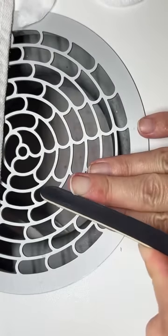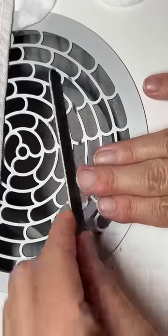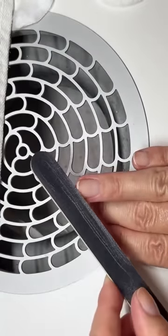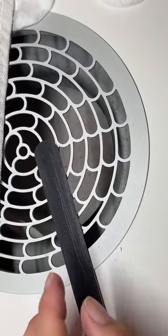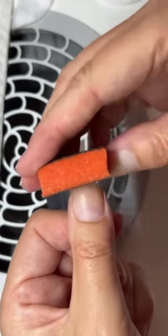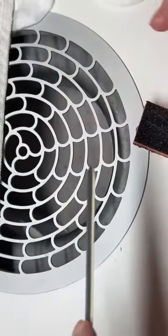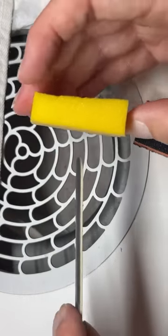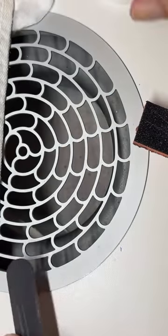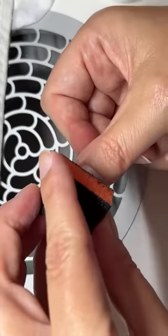That's why I usually recommend filing with 180 grit or 240 grit. This file is 240 grit, but if you have a 100 grit that you've used for a while, it's actually a little softer so you can use it too. After filing, what you can do is use a soft buffer block — the soft buffer block is going to almost hug the nail. The file makes the edge softer. Going along the edge like this makes it perfectly smooth. I'm not buffing the top of the nail.